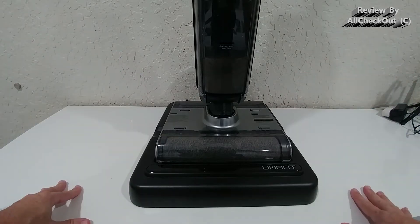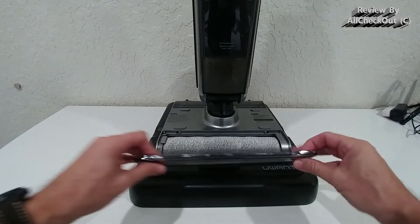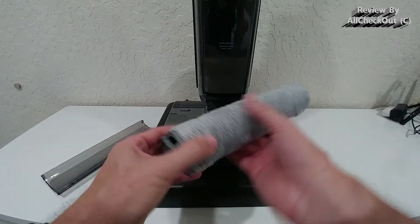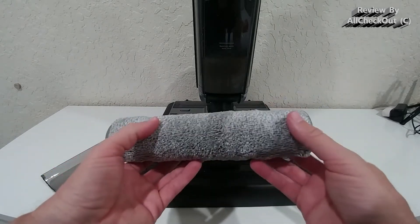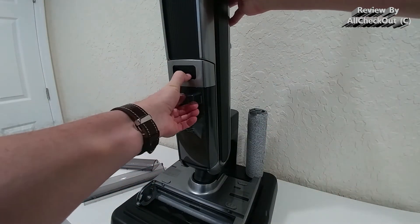The self-cleaning is finished - it took only about three minutes and I didn't have to do anything, which is really great. We open the brush cover, take them out, and we can see they are absolutely fresh: there's no dirt, everything has gone into the vacuum. Of course, it's recommended to put them on the charging cradle to dry them.